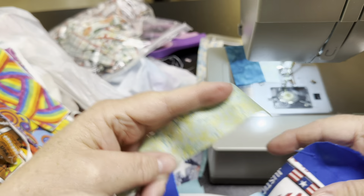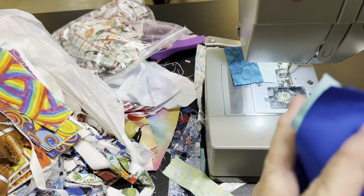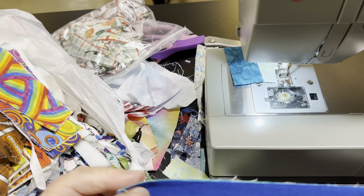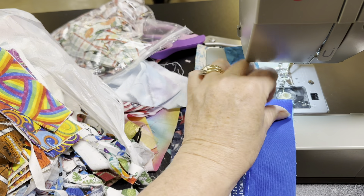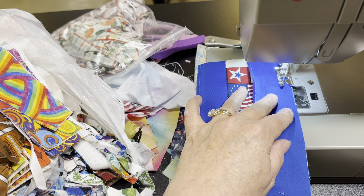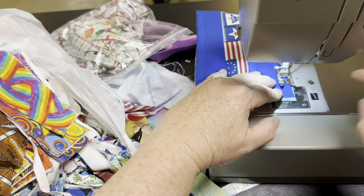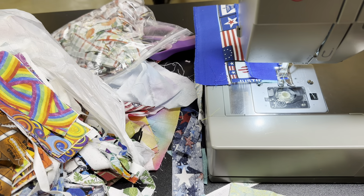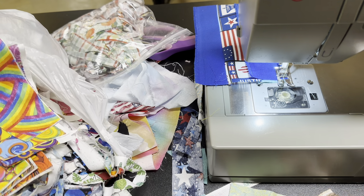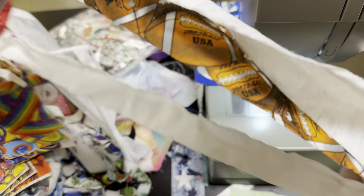Just keep grabbing pieces and sewing them together. Try and determine right side from wrong side. No rhyme, no reason, sew them all together. Then we will decide what size block, and whether we put them away in our unfinished projects or we go ahead and cut them out and create a quilt.